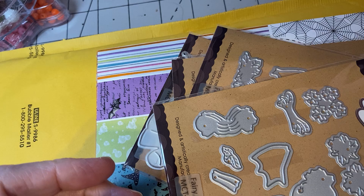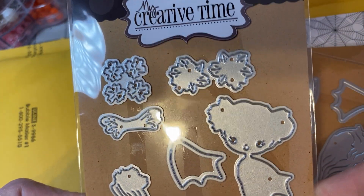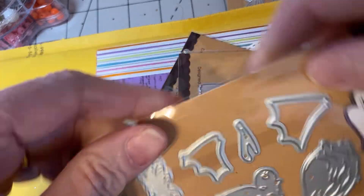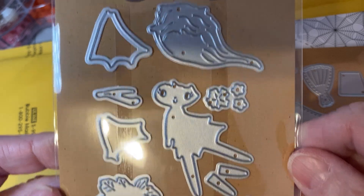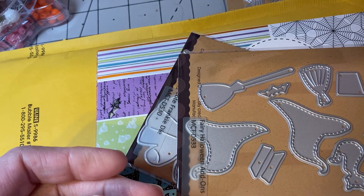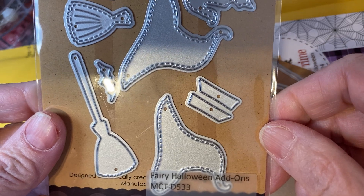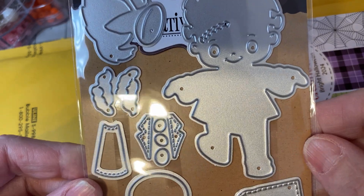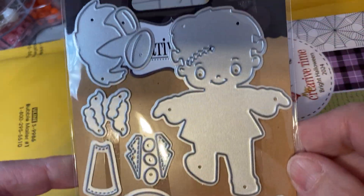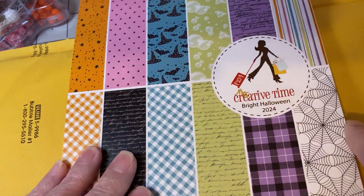I haven't had a chance to play with it. This is another fairy — fairy two. So cute. If you guys haven't seen these, hop over to her page and look at her YouTube. This is the fairy add-ons. And I had to get Frankie. Couldn't pass him up. I'm sure y'all did too. And a paper pad.